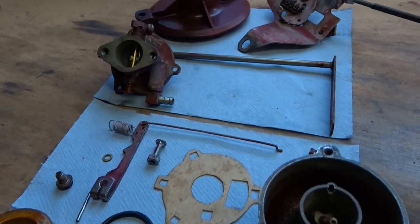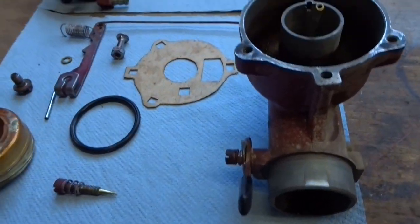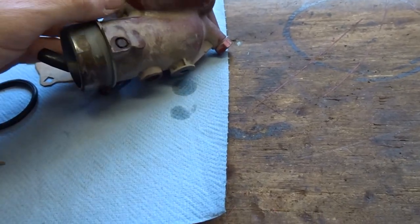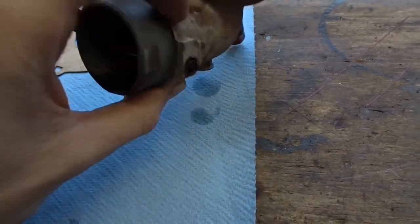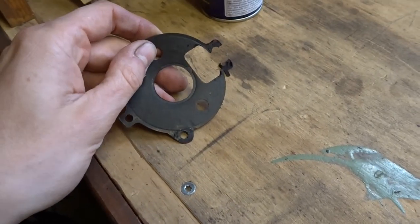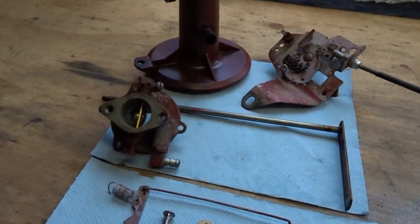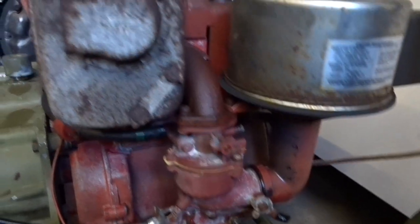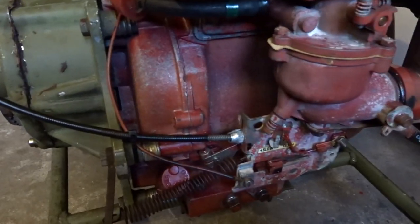Here's the carburetor — it's completely disassembled. The reason I took it apart is because it was leaking; all the fuel was running through the carburetor and draining somewhere on the bottom. I cleaned all the parts, but unfortunately the gasket broke, so I made a new one. Now everything is back together again. Next time I'll put in some gas and we'll try if it will run. If this one is running, we can continue with the plane.